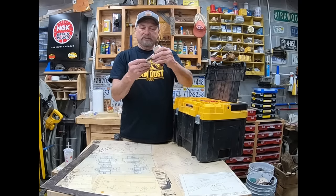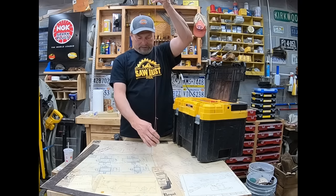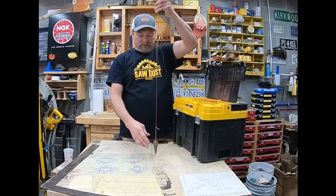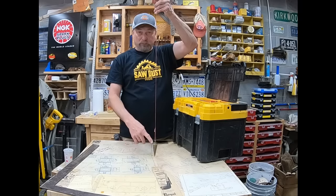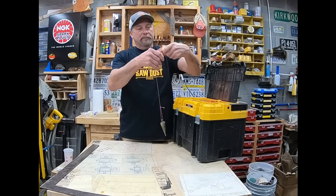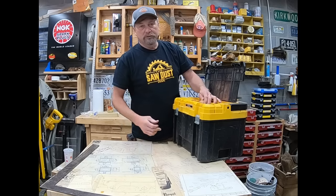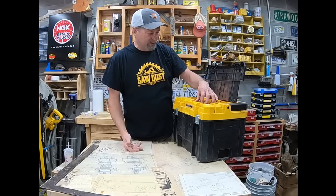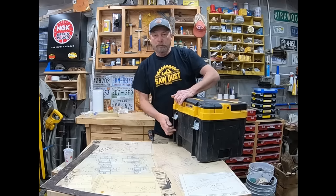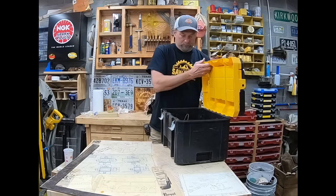Another real primitive tool but still great — I found this in an antique store — this is an old plumb bob. You have a mark up top and you want to transfer that down below. Gravity does its thing, centers out the plumb bob, and boom — that's your mark. Plumb bobs still come in handy. It's a very old tool; they used it since they built the pyramids.